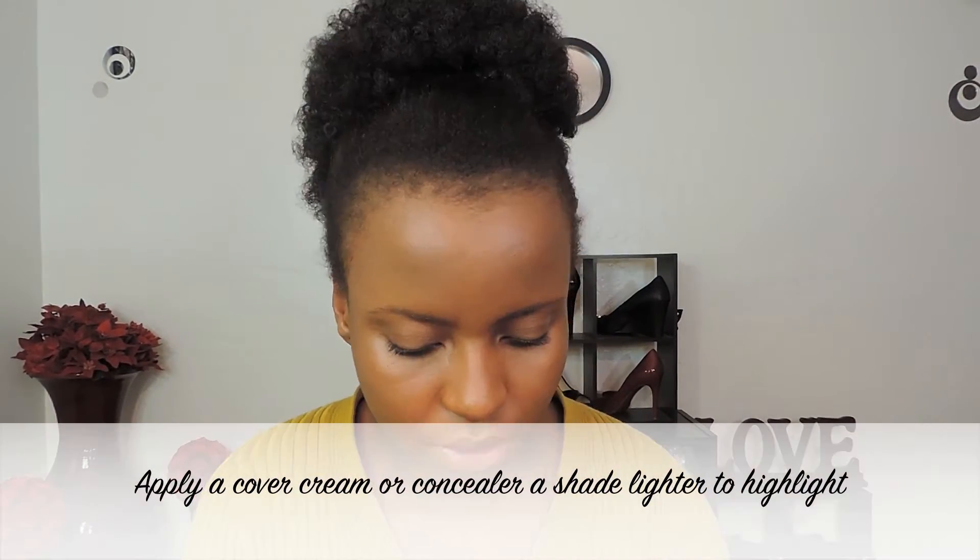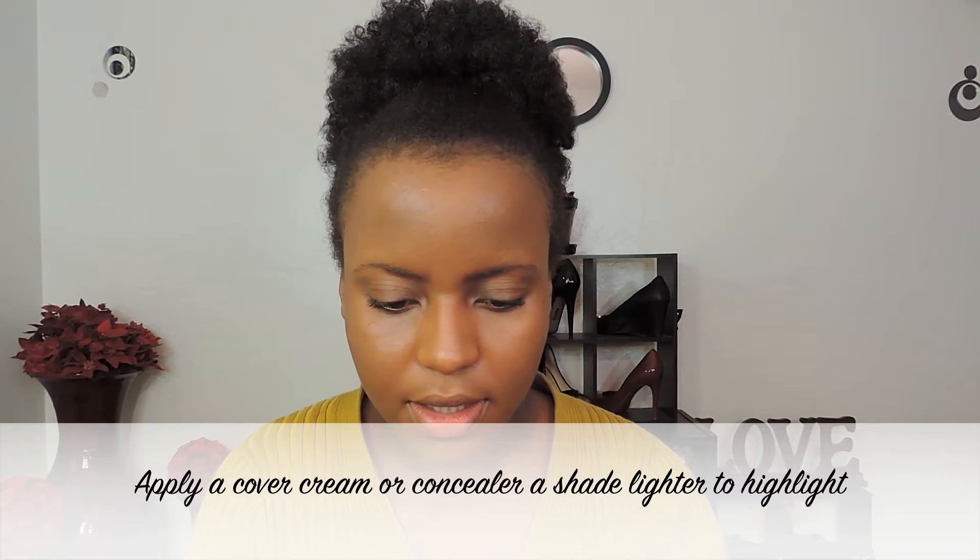This is not a bad shade — it's almost the same. This half has no foundation, this half has foundation. So I think this is a very good shade for me. Now apply your concealer — my concealer is maybe a shade lighter.